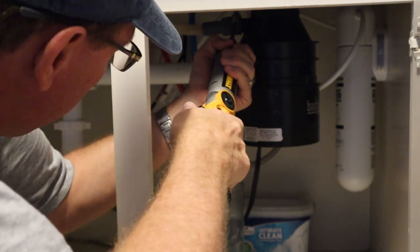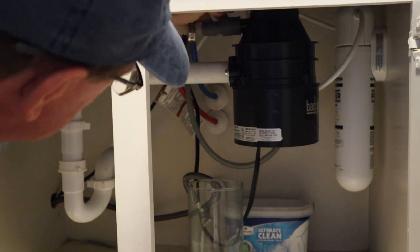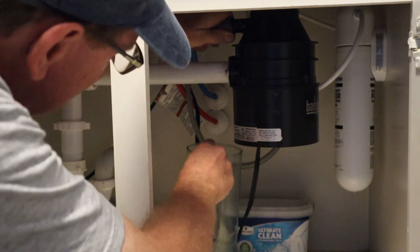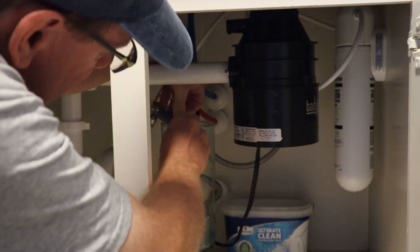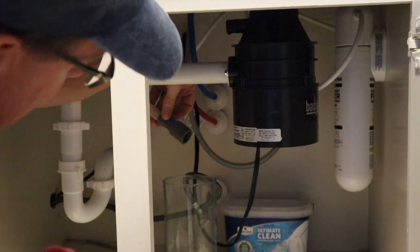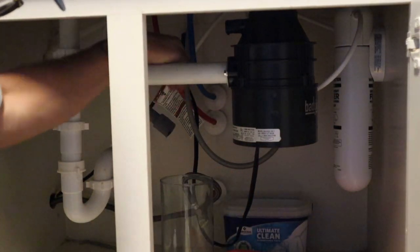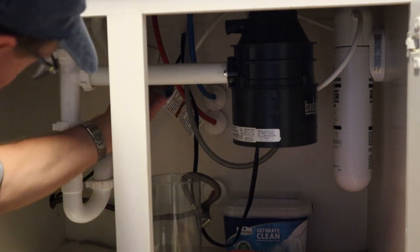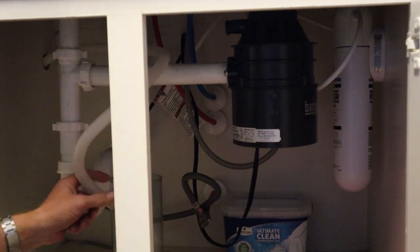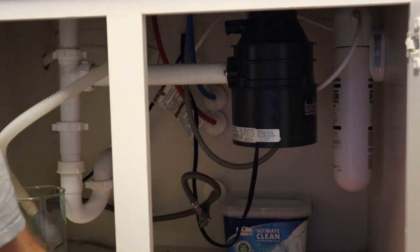Got the drain line off. We'll save this hose clamp just in case we need it for the new one. Another thing you might want to have is a towel, because we're probably not going to get every drop into this little bucket. Next thing we're going to take off is the water line.